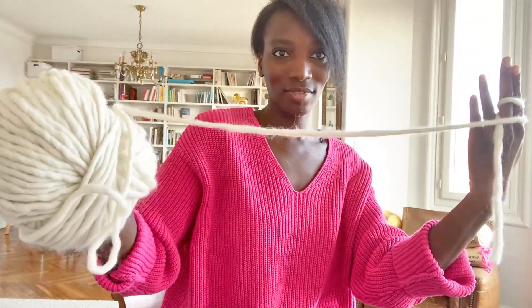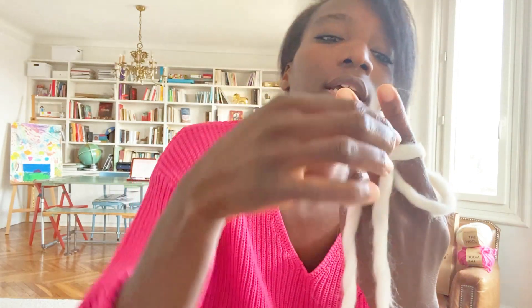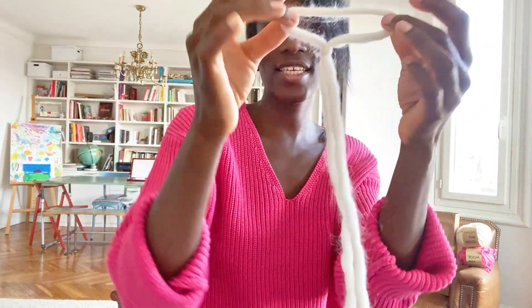You take the longest yarn, fold it, and slip it between the second yarn and the third finger inside the loop — like this. When the yarn is inside the loop, you can use two fingers and pull.